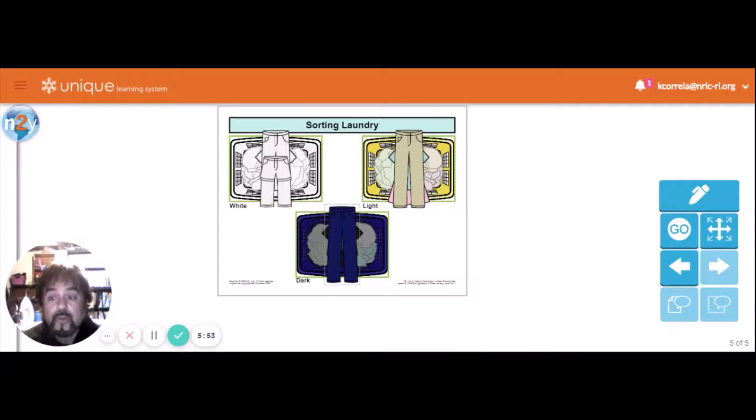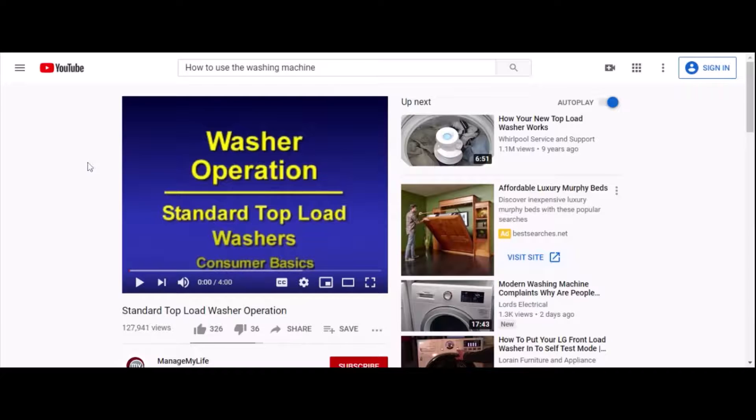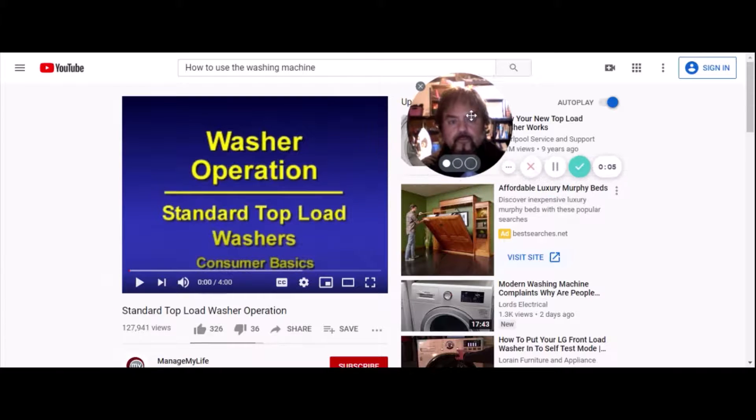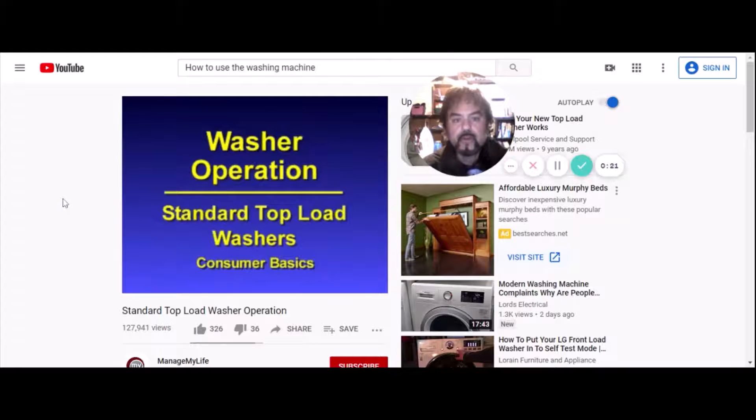Next we're going to watch a video on how to use the washing machine correctly. This video is about standard top-load washers — when you load them in from the top, not the side. Consumer Basics: Washer Operation.